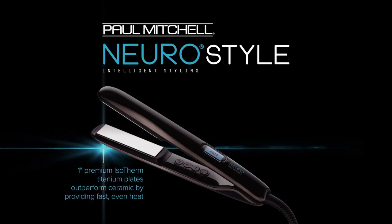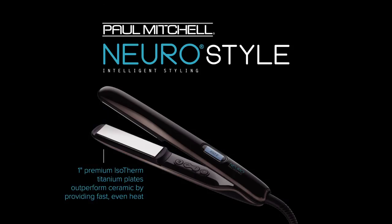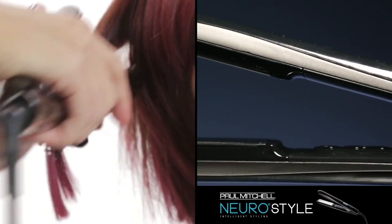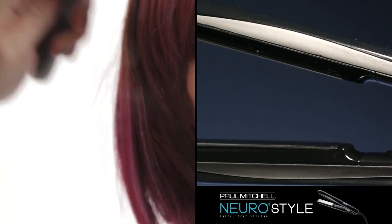Also, things to note about this iron — the size of the plate. It's a one inch wide plate, so it's very easy to work with. We also changed the shape of this iron. It's been developed by hairdressers, for hairdressers, to make your life easier in the salon, and it really makes it easier for you to create volume.